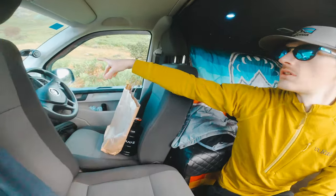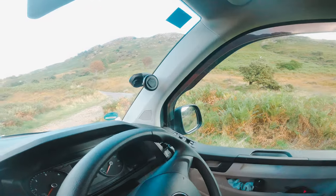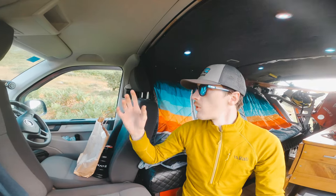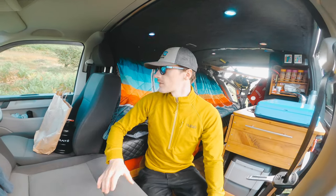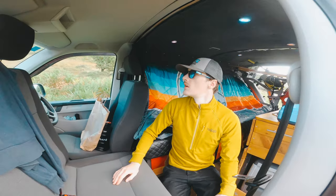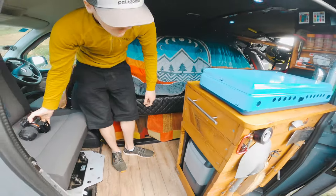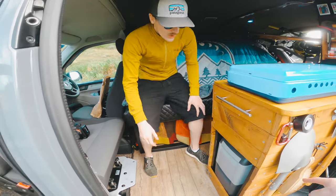Over here we've got a Quad Lock - that's used for attaching your phone when you're on the road. Quad Lock were kind enough to send us that and also the mounts for the bikes so we can put our phones on while riding. That's pretty much it for the front of the van.